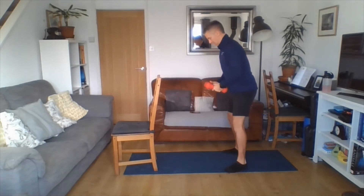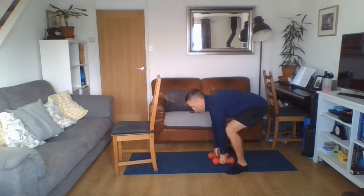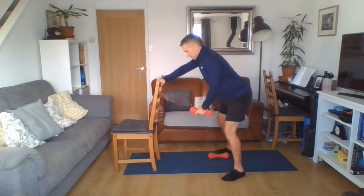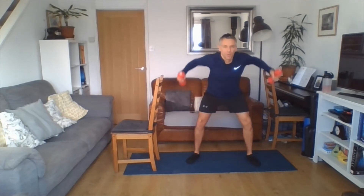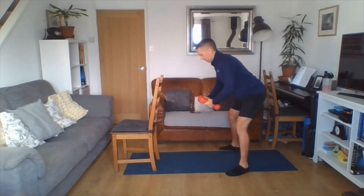Upper body next — nice flat back, eye line about a metre in front, squeezing the shoulder blades together. Without the weight, one side holding onto the chair, or two arms with the weight. In we go — elbows are off lock, squeezing shoulder blades together, back nice and flat, core is engaged. Breathing in on the way down, breathing out on the way up. Shaking loose.